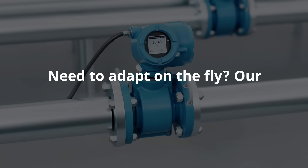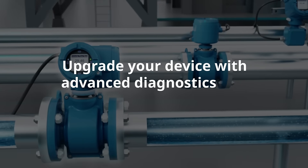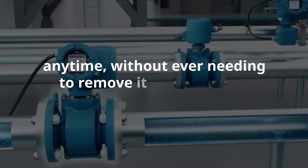Need to adapt on the fly? Our transmitter is field licensable. Upgrade your device with advanced diagnostics and other powerful features anytime, without ever needing to remove it from the line.